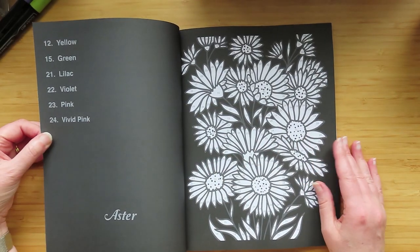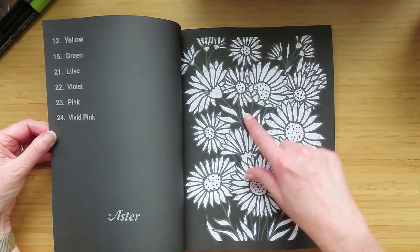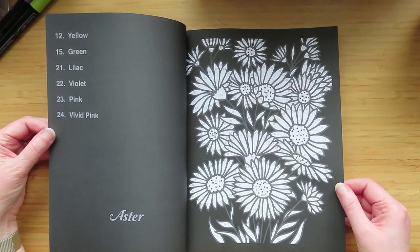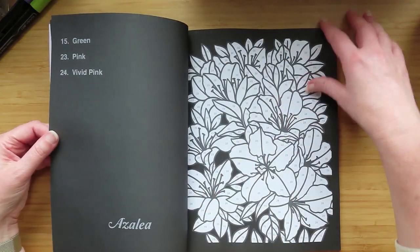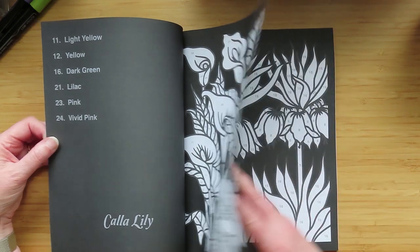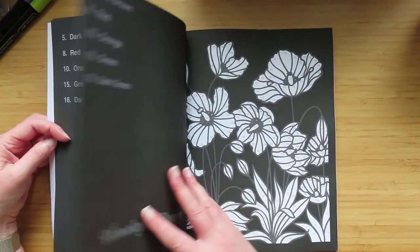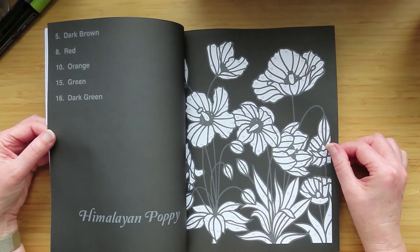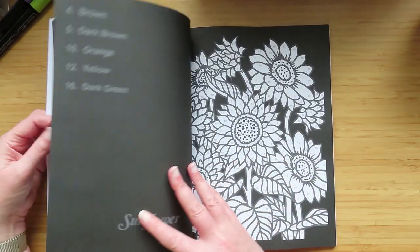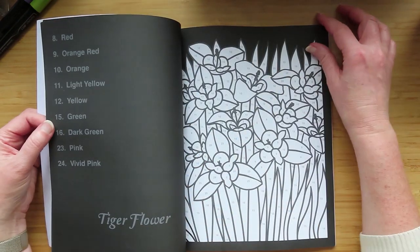It's really black background — really black background. That one says aster, azalea, Carla lily, beautiful crown imperial. Really, really dark background — they really pop, don't they? Himalayan poppy, red hot poker plant, sunflower, tiger flower.